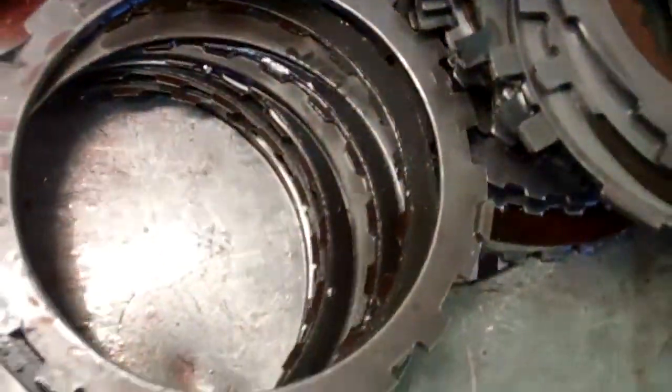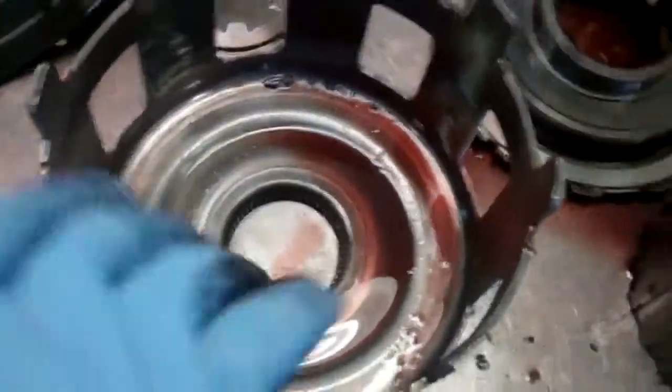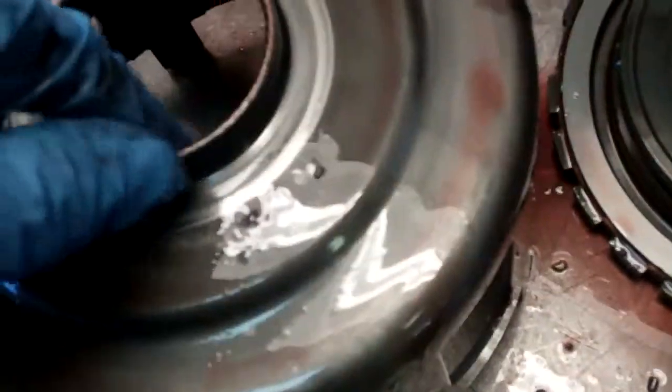So this is going to need to be replaced. You can see how dark your clutches are, how burnt they are — it's like liquid sandpaper on these things, just embedded into the soft clutch material. We're going to upgrade this shell to one that has heat-treated splines, because this is quite often a failure point.